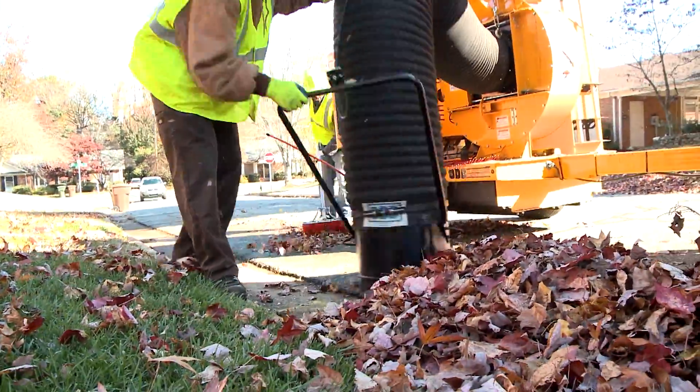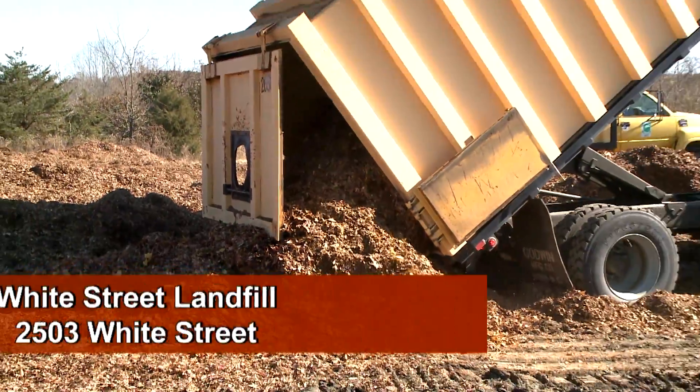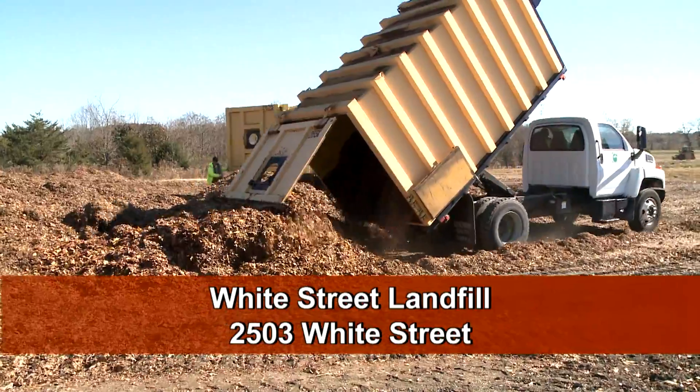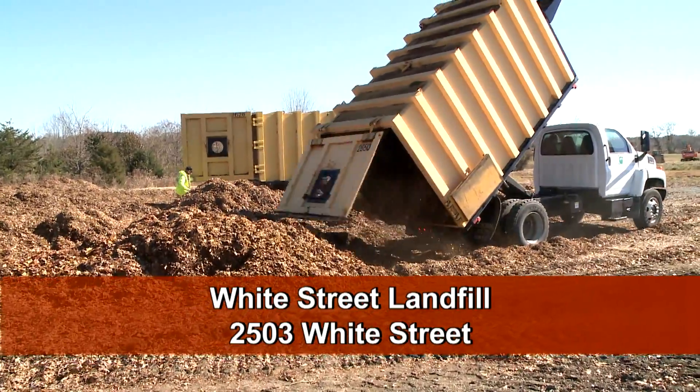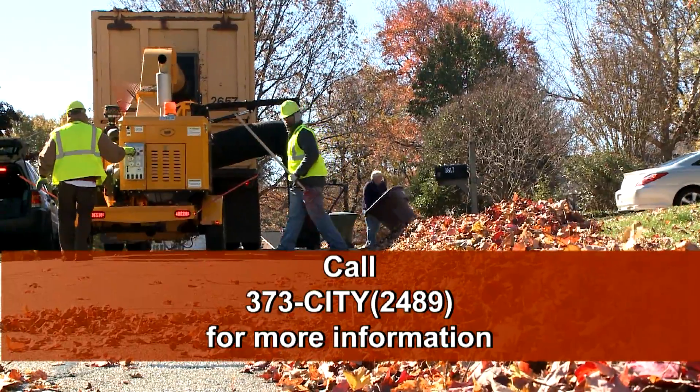Participation in the program is a convenient way to get rid of your leaves and a great recycling opportunity. The collected leaves are made into compost to fertilize city gardens and landscaped areas. If you're interested in the recycled compost, it's available at the White Street landfill located at 2503 White Street. Call the City's Contact Center at 373-CITY for more information.